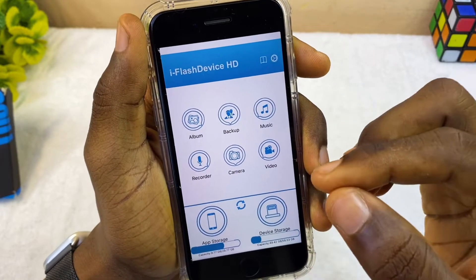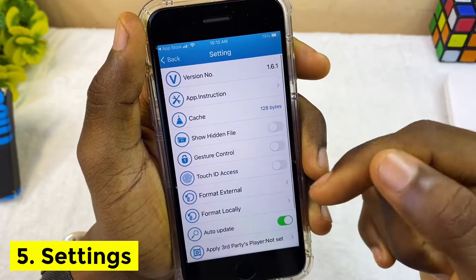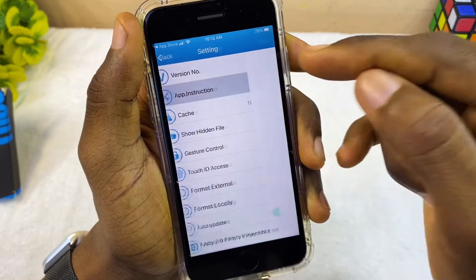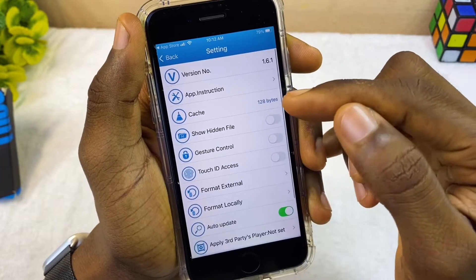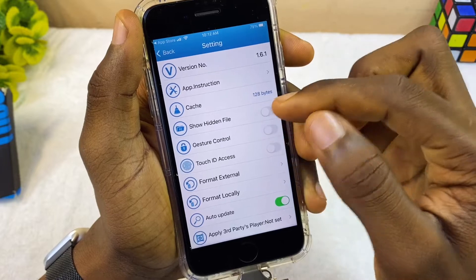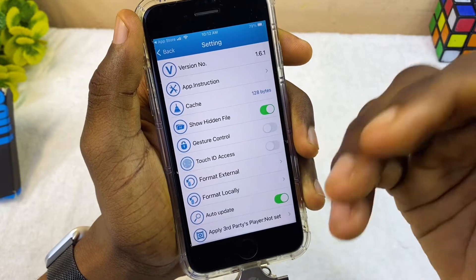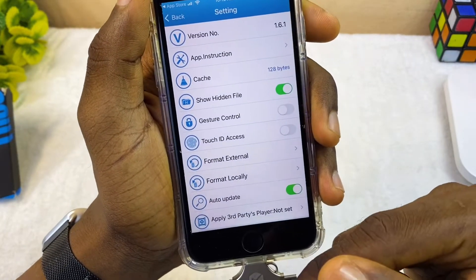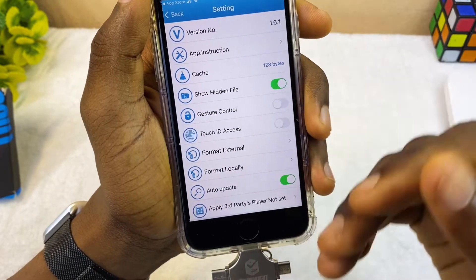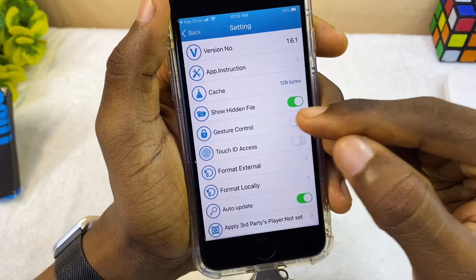Once you start using the app, go to the gear icon to access the settings of this USB flash drive. You can see the version number and the app instruction manual. You can clear the cache once you're done to save space. There's also 'Show Hidden Files' — if you tap this it will show hidden files. You can hide your files so that if someone picks up your flash drive they won't see those files.